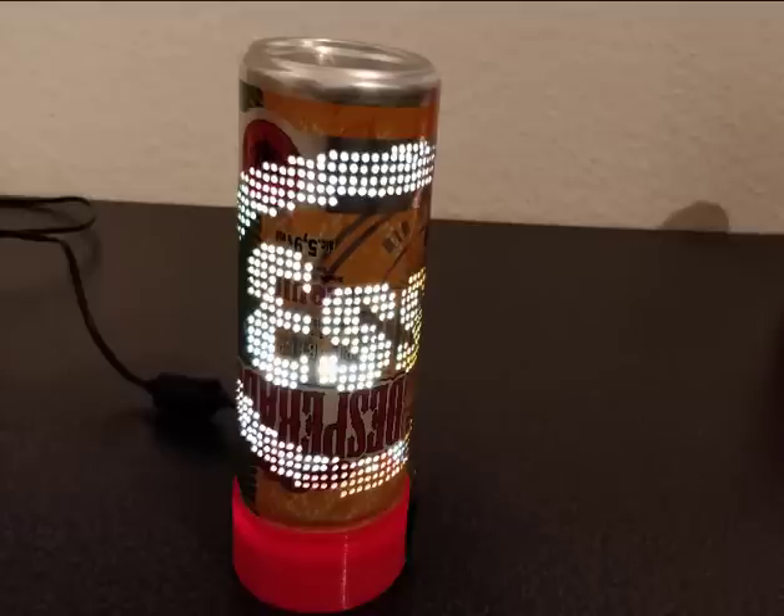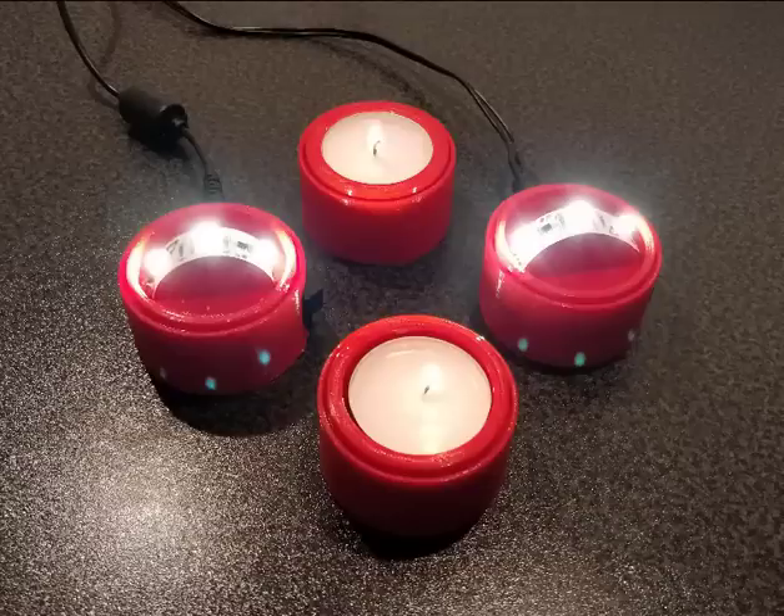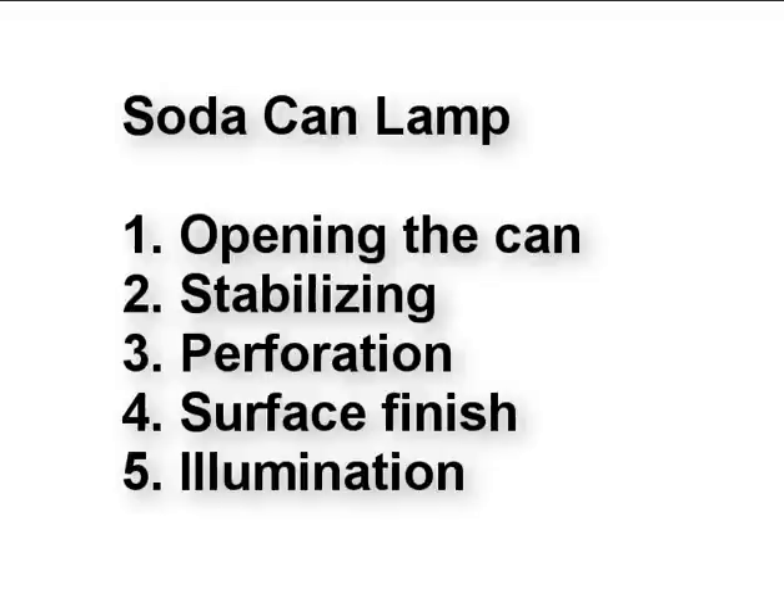Today I'm going to show you how to make an individualized lamp out of a standard 250 milliliter solar can. All you need for this is a can, some 3D printed parts, and if you want to use LEDs, some electronics. First I'm going to show you how to open the can and get rid of the lid. Then I will show you a technique to stabilize the can, a few different approaches to get your design onto the surface or perforate the can, how to finish the surface, and finally how to illuminate the can and make a cool lamp out of it.